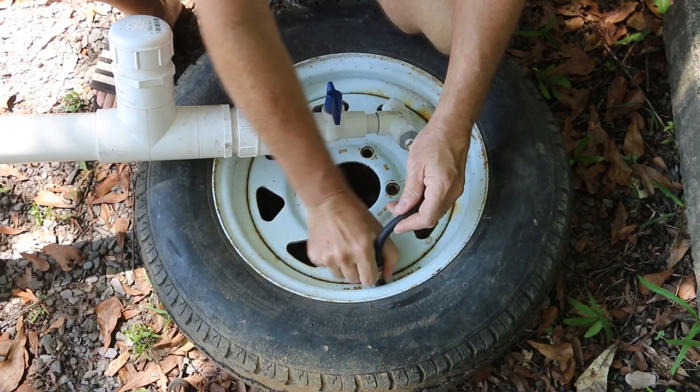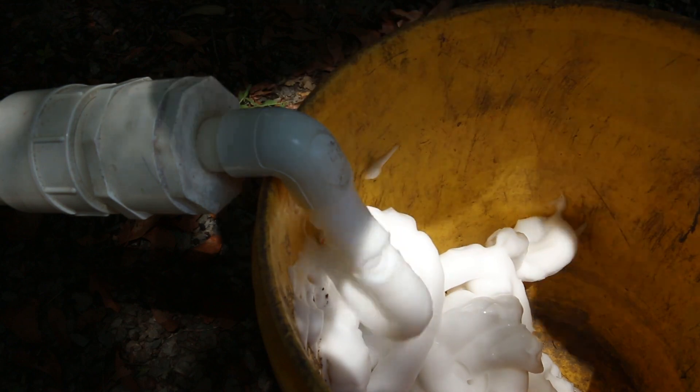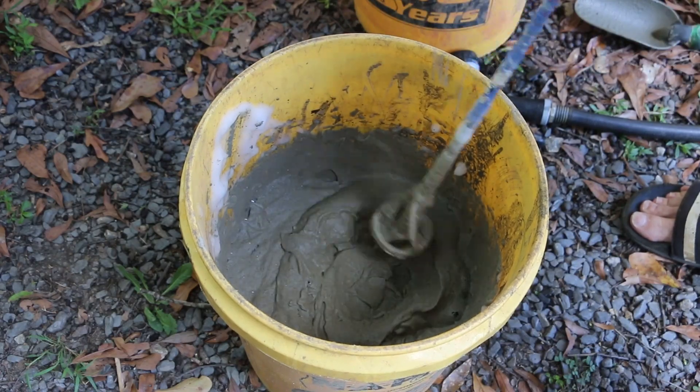It's Tom from Green Shorts. Last week I made aircrete using an old tire as a compressor. The foam looked good, but I was concerned that I might have made it too airy — in other words, too much foam and not enough cement slurry.